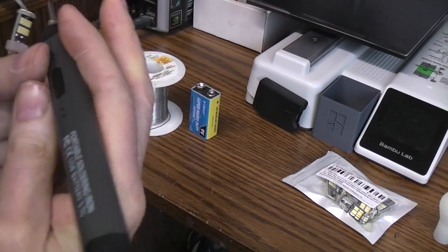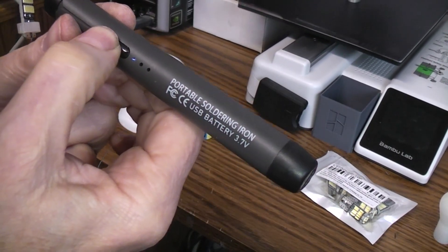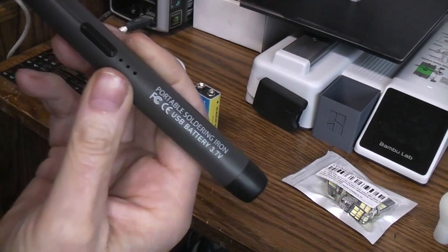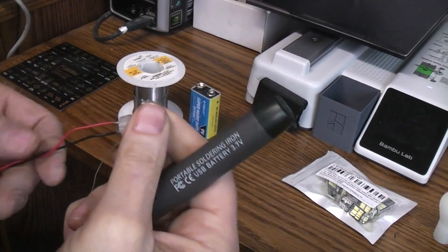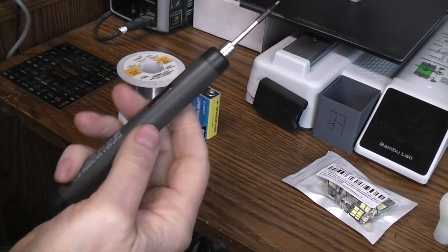To shut it off you do like you did to turn it on — just push and hold and the lights blink, and now it's off. Then you just charge it up whenever it starts running a little bit low. Works great. I don't have any tethered cords in the way or anything like that.